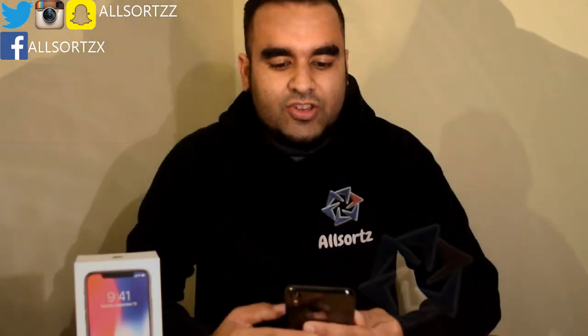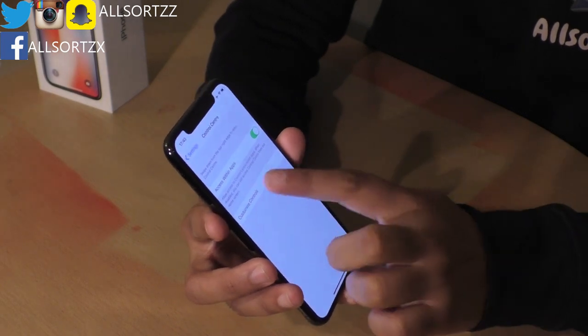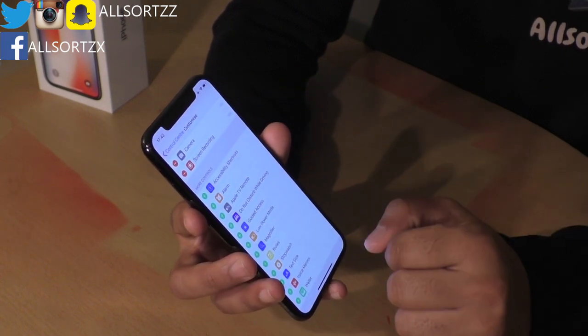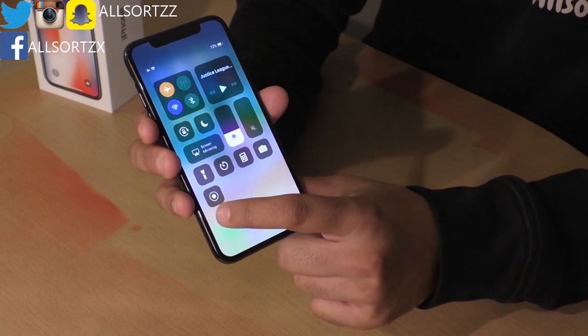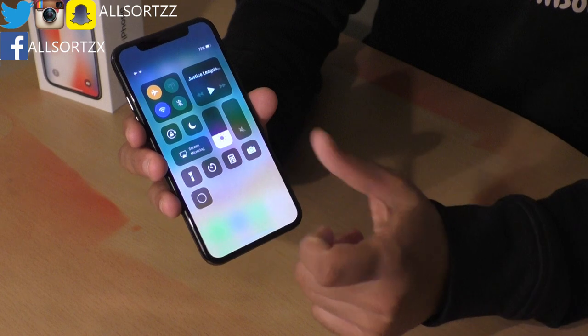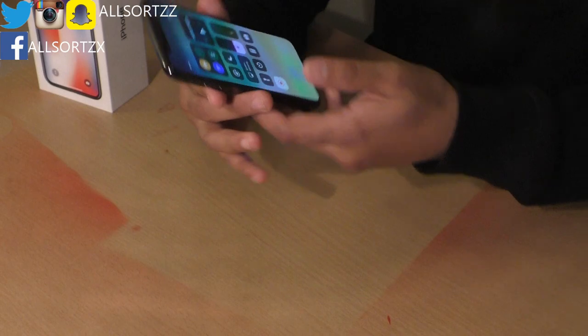Another feature is the control centre. In iOS 11 you can actually choose what goes into your control centre. You can also do screen recording on this iPhone X, which we will be using to show you how to set up Face ID. You swipe down to your notifications, tap the screen recorder, and there's a 3, 2, 1 countdown. It automatically records and then saves into your photos and videos.